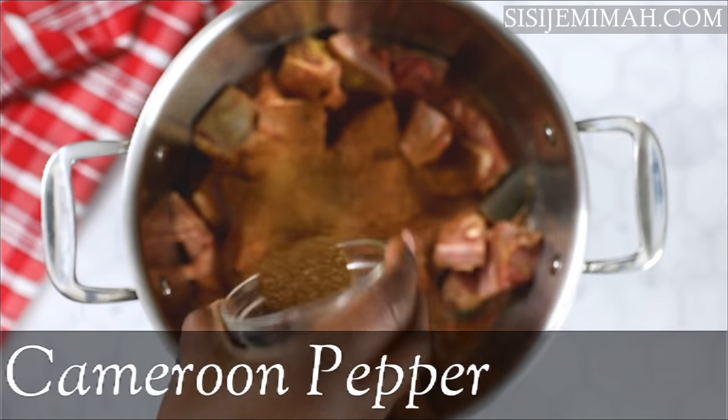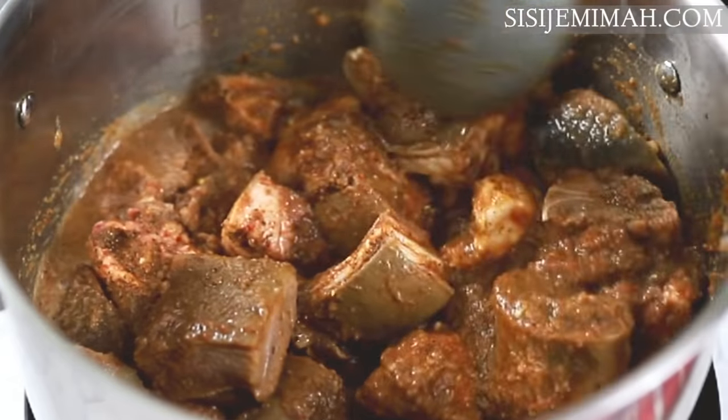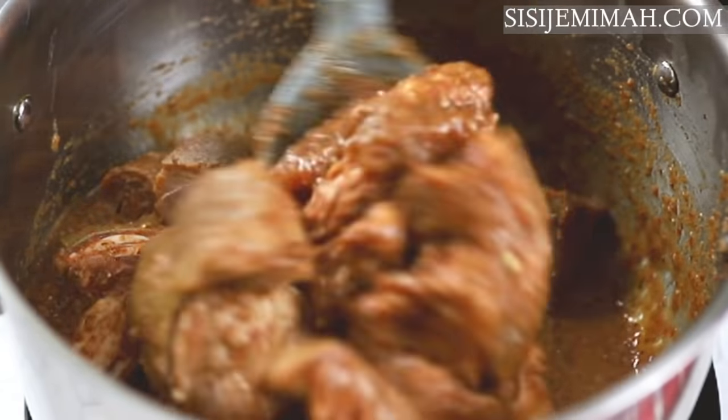I'm also adding some cameroon pepper — you don't need to use cameroon pepper if you're already using scotch bonnet peppers, but I need it to be quite hot, that's why I'm using so much pepper. I'm just going to mix this thoroughly and then leave to simmer for about 20 minutes. Please do not add water during this time.